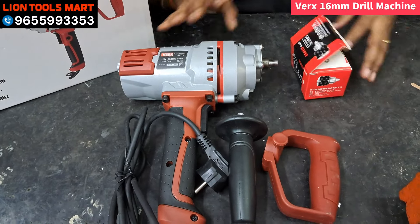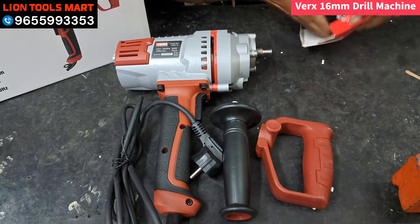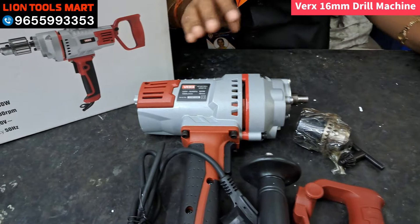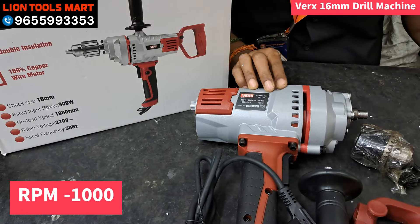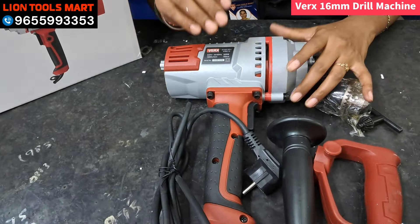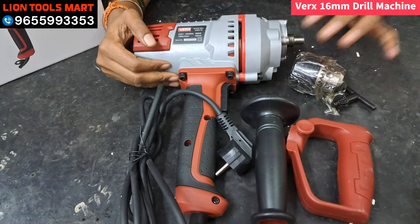There are two handles, plus a 16mm chuck — that is also the key feature. The motor is 900W and RPM is 1000RPM. This machine is double insulated, and you can use 100% of these handles.